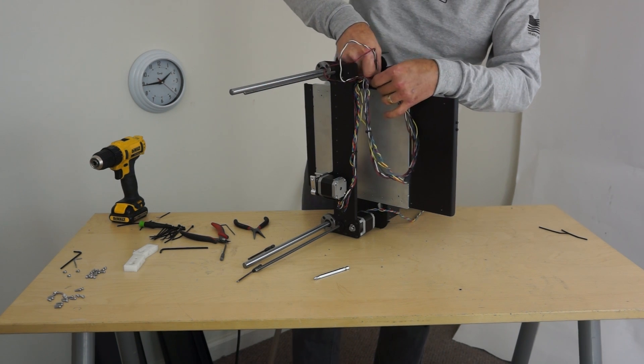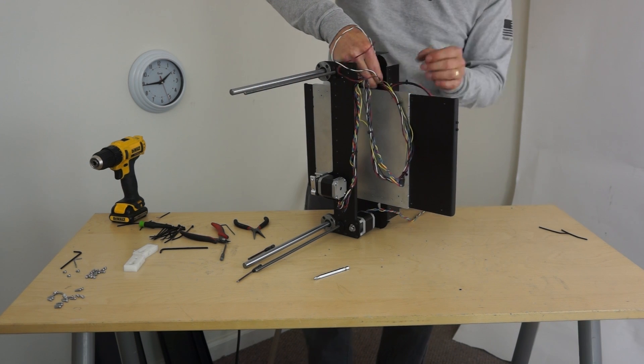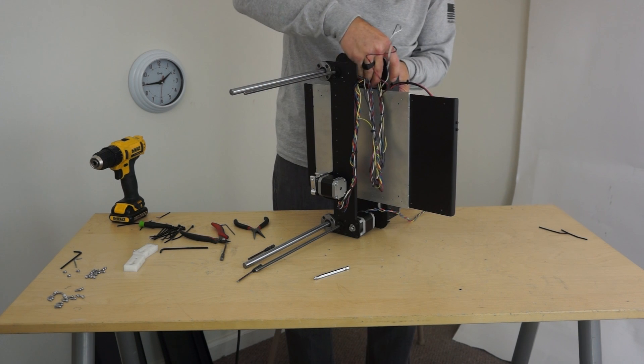The bottom on this — we haven't had a bottom on any of our bots before, but this one's metal, and it is part of the rigidity of the bot, so we added a bottom.